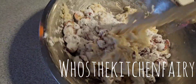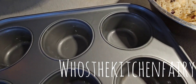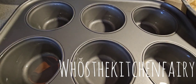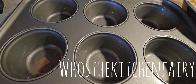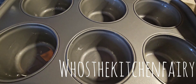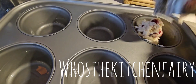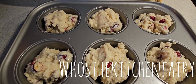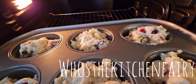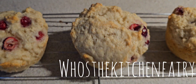Now divide the batter and fill your muffin pan. Bake in a preheated oven at 350°F for 20 to 25 minutes, depending on your oven. Remove from the oven and cool on a cooling rack.